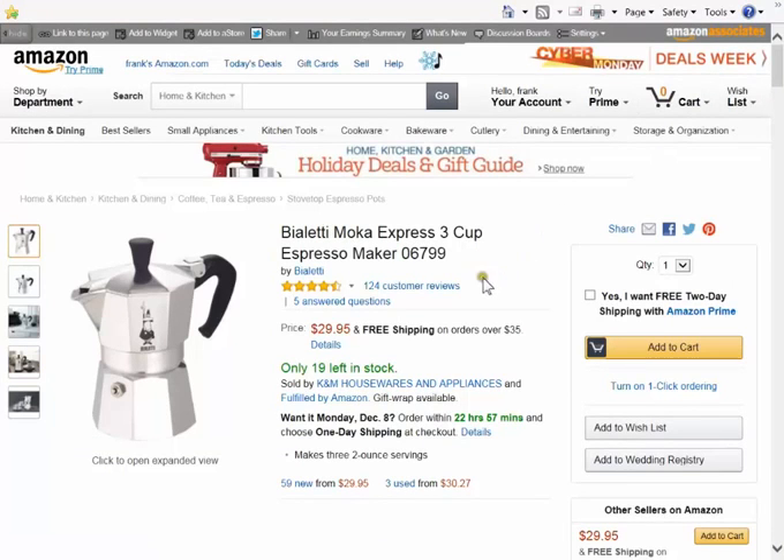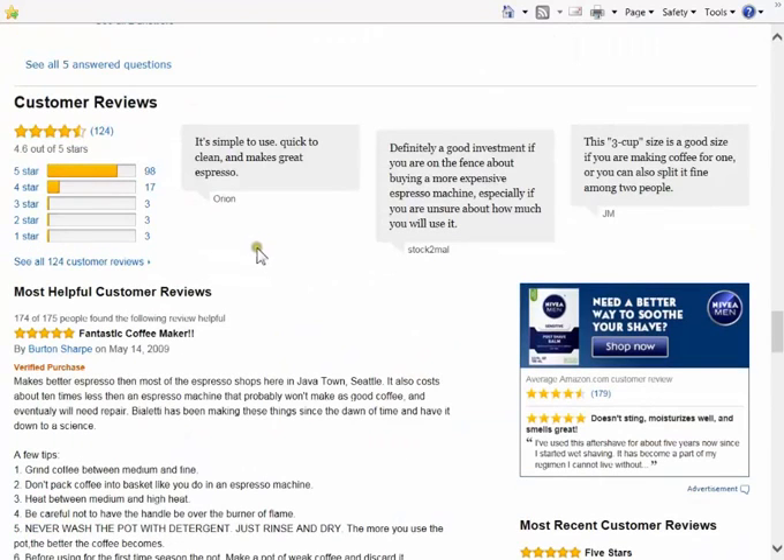Let's go to customer reviews and see what they say. 4.6 out of 5 stars is very, very good. Simple to use, quick to clean, and makes great espresso. Definitely a good investment if you're on the fence about buying a more expensive espresso machine, especially if you're unsure about how much you will use it.